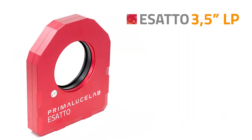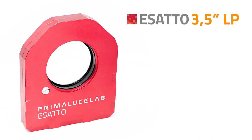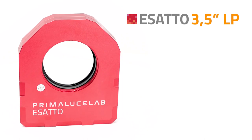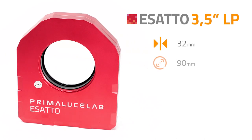The ESATTO 3.5 inches LP is the low profile version, specifically designed for telescopes with little available back focus requiring a low profile focuser. In just 32 mm of thickness, it provides 90 mm of free aperture.